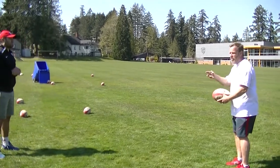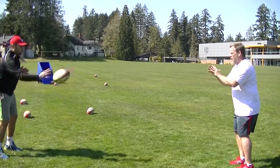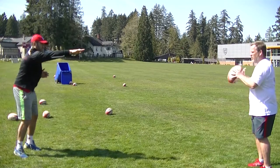Now you've got to do a little bit more flicking of your wrist. I always like to say that we're punching the ball through — it's just like a straight punch.